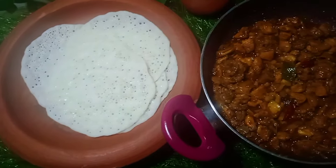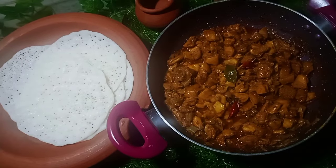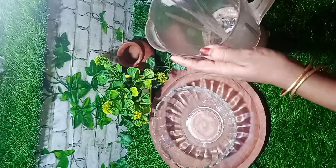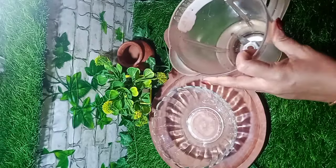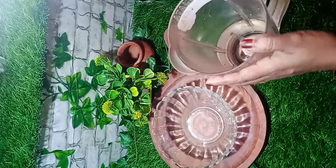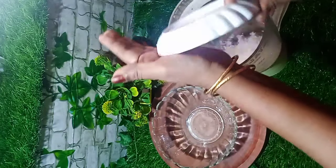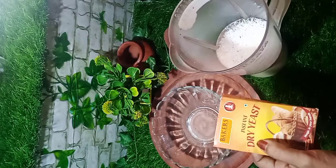You can make a lot of food in a good world. I like to eat a lot. We will have 5 cups of water, so we will have a large cup of water. We will have a little bit of water and we will have dry yeast.